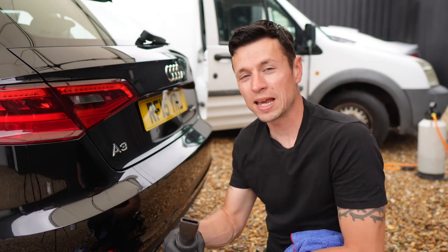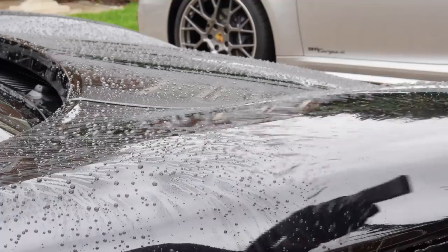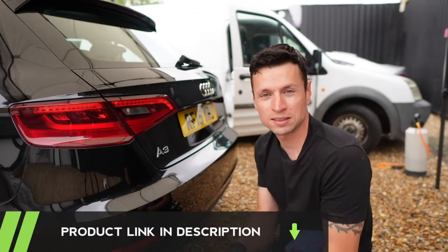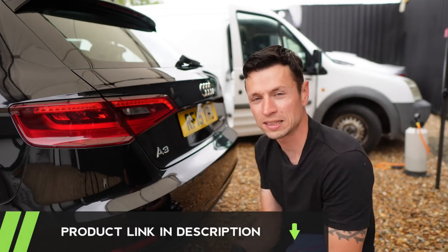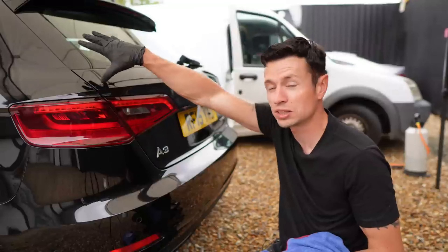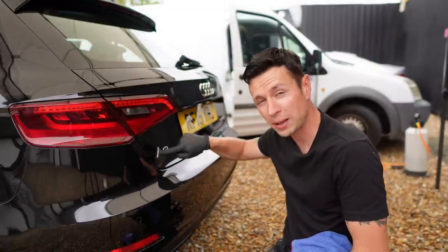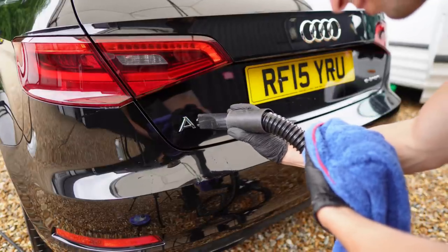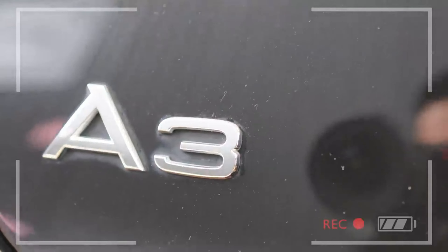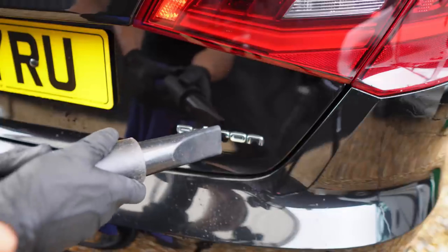We're going to be using a pet dryer — these are a very cheap and cheerful tool that any car cleaner can use, costing about 50 pounds off Amazon. What's great about these is you can tackle all the little nooks and crannies. I mainly stick with a drying towel for the larger sections of a car, but when it comes to around the lights and more importantly the badges, that's where this thing comes into its own. You can see here this stain around the badge is simply hard water, which just goes to show the importance of spending a little extra time drying the car.